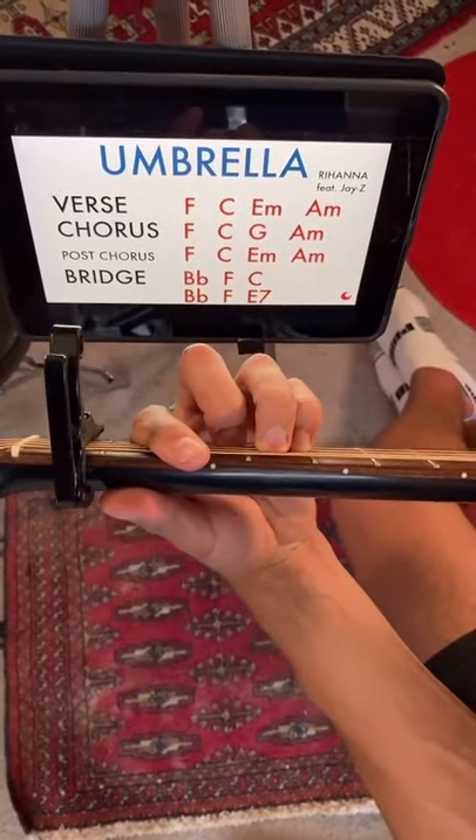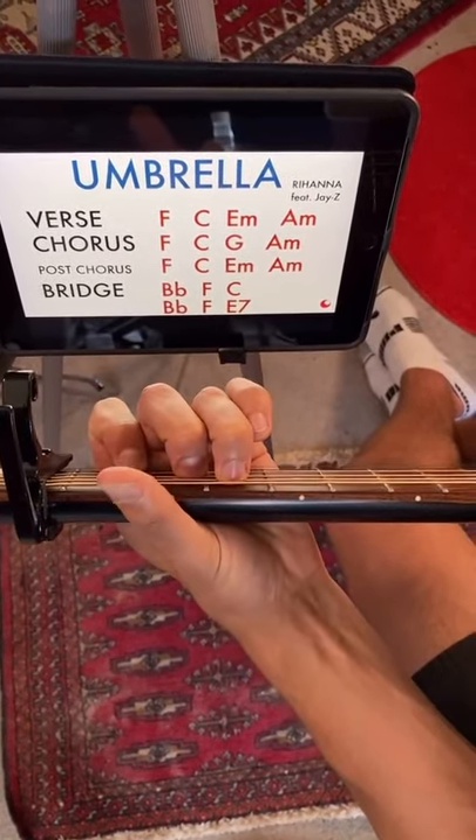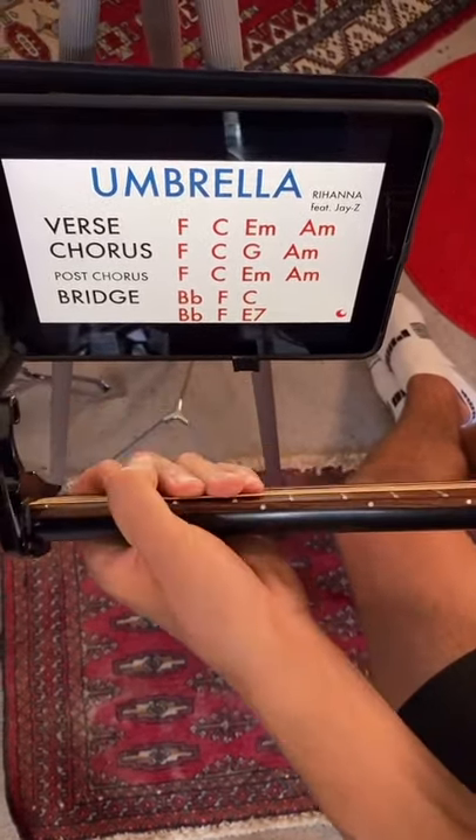All right, so for the verse, we're going to go F, C, E minor, A minor. And that's the same for the post-chorus.